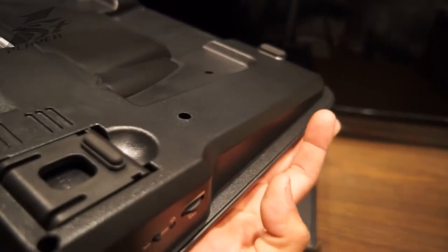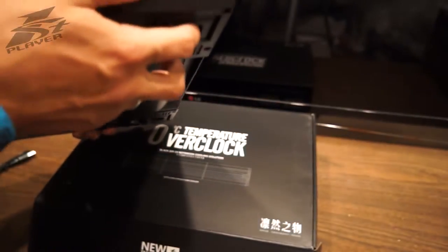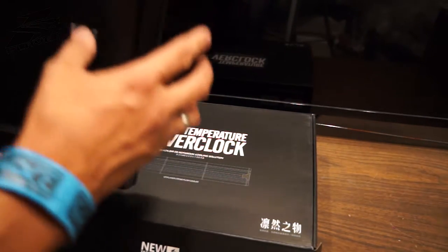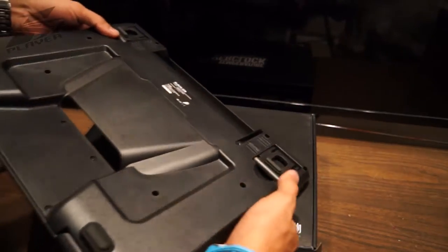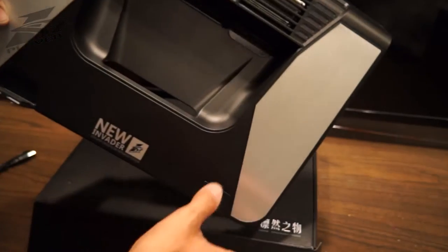This is going to be insane — way more airflow. The only thing I'm worried about now is whether it's going to be loud. We do have fan speed on and off, which is awesome — so when you're done playing games you can just turn it off and use it as a regular laptop pad.